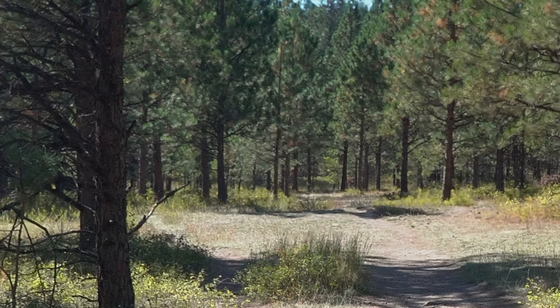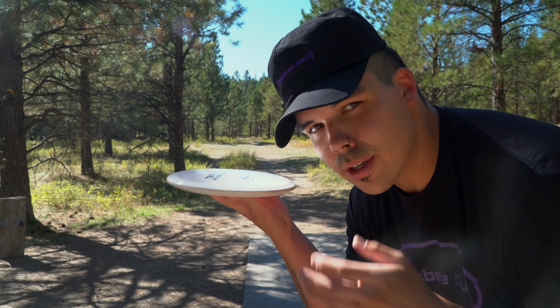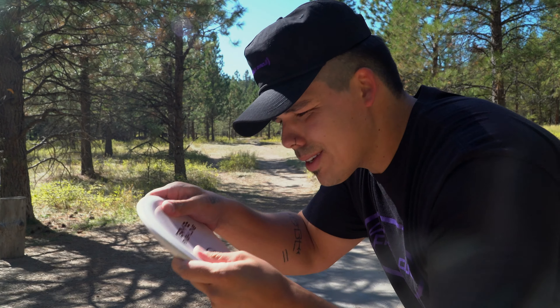Also testing out the Supra from Finish Line Discs. I haven't thrown this disc since I made the video on it — probably like three months ago — so we're giving it another try.